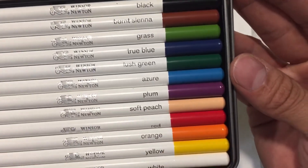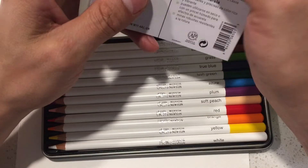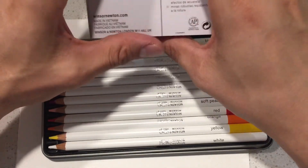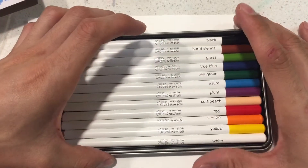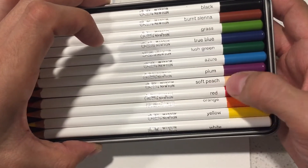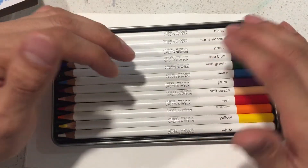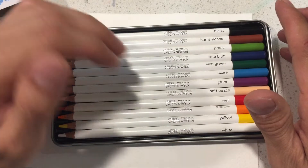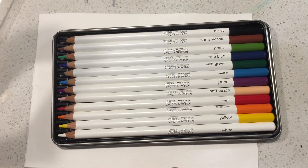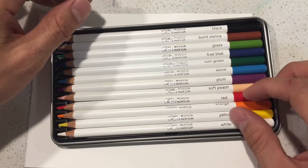Here are the colors: black, burnt sienna, grass, true blue, lush green, azure, plum, soft peach, red, orange, yellow, and white. The other label does claim lightfast and artist grade, yet they still have the same color names — grass, true blue, lush green — which is strange. Maybe the whole watercolor pencil line is a new formula. These are wax-based pencils and are supposed to be break-resistant. Most watercolor pencils wear down pretty quickly, so we'll see.